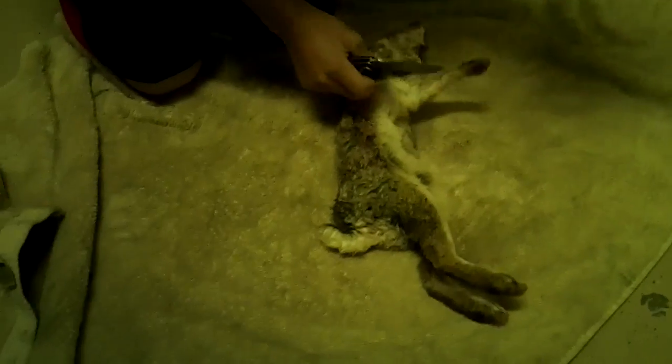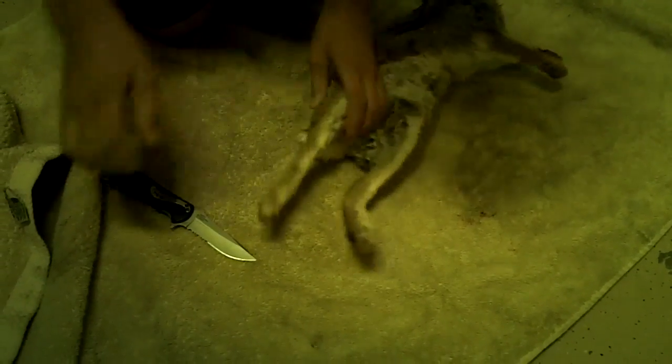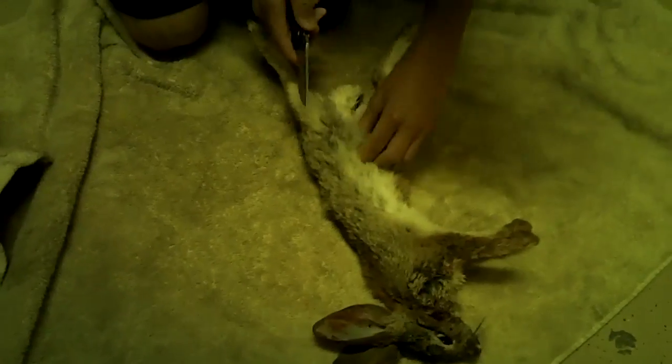So we're gonna skin it. Okay, all right. Break the leg — well, let's see which way I'm gonna do it. I'm gonna start this way, that's easier.